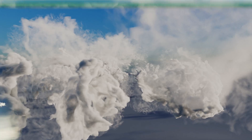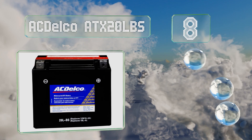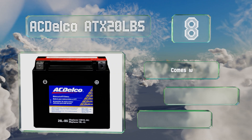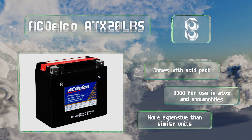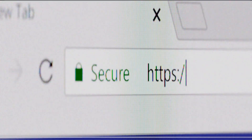Coming in at number eight, the AC Delco ATX 20 LBS is a long-lasting option that features an absorbent fiberglass mat to prevent spillage and water loss. It does need to be charged before initial use, but it's likely to require fewer top-ups over its lifespan than cheaper models. It comes with an acid pack and is good for use in ATVs and snowmobiles, however it is more expensive than similar units.